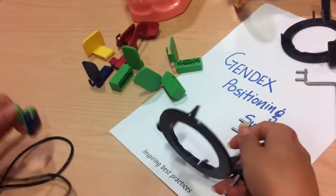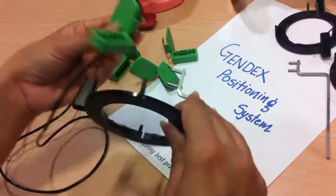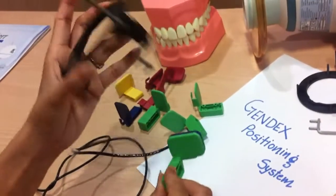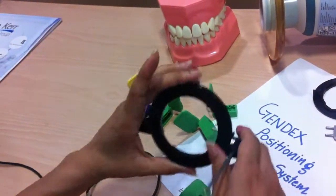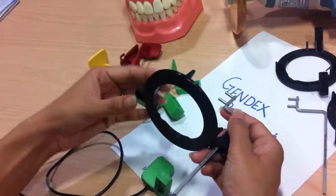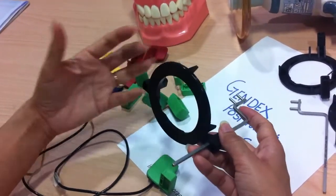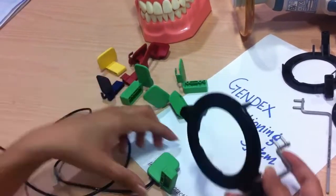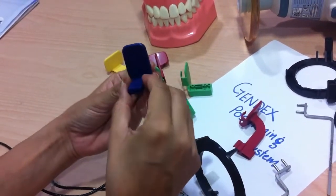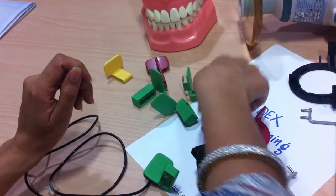Achieving accurate results depends on several key factors. Number one is the alignment of the sensor to the X-ray beam, which is ensured by the aiming ring — since the sensor is exactly in the center of the ring, we are sure we are exposing the complete area of the sensor. The second factor is ease of patient comfort. With these positioners, it is very comfortable to take X-rays, and the patient will also feel comfortable biting on the blocks or the flat surface, with the sensor easily accommodated in the oral cavity.